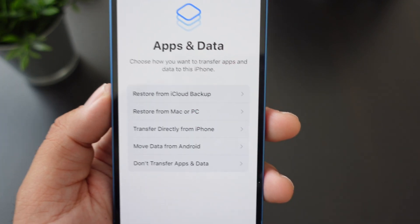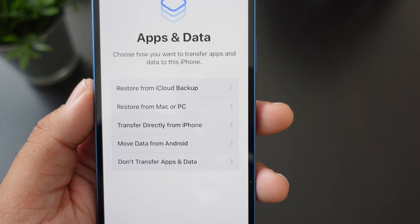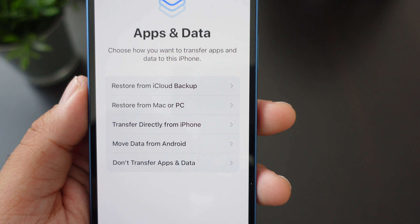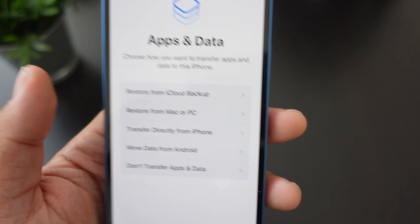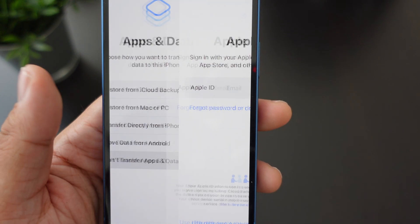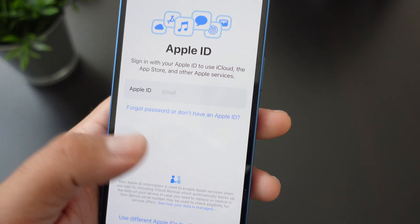If you want to do it the old-fashioned way, you can restore from an iCloud backup, from your Mac or PC, transfer directly from your iPhone, move data from an Android device, or just have a fresh start. I do have an older backup but I'm going to do something else here.